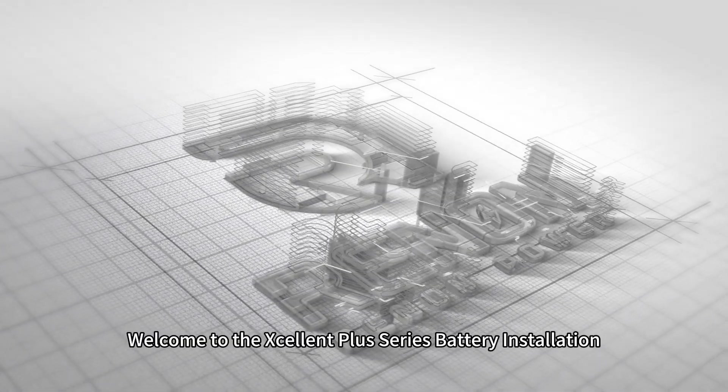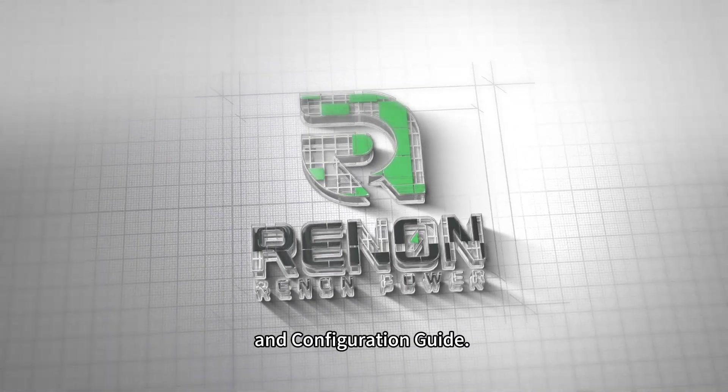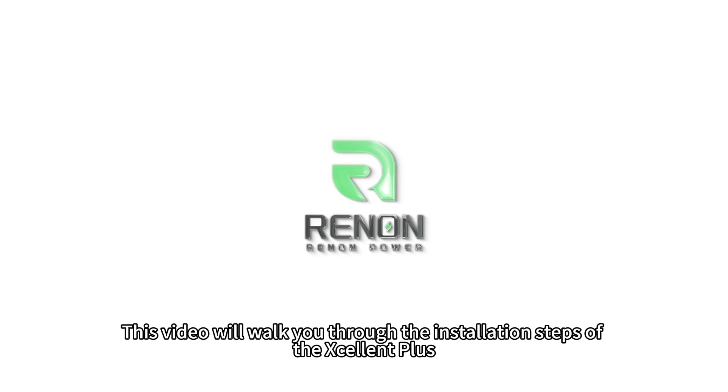Welcome to the EXCELLENT PLUS battery installation and configuration guide. This video will walk you through the installation steps of the EXCELLENT PLUS.